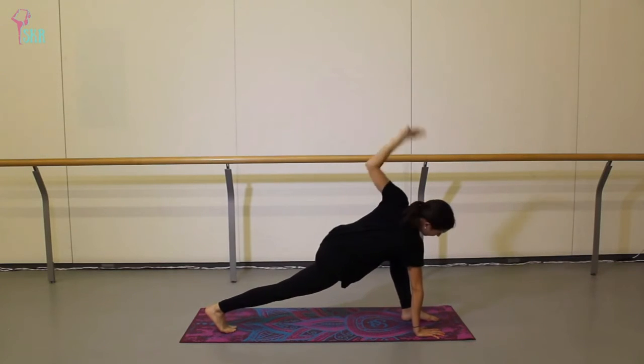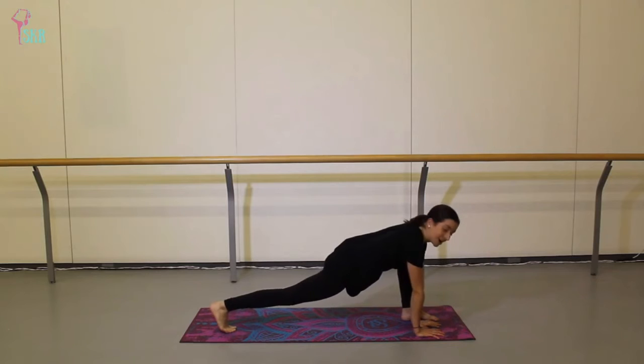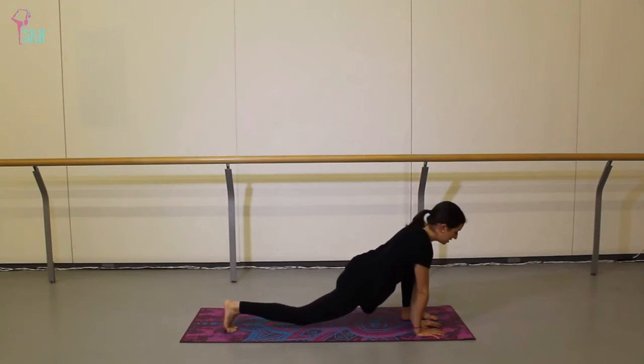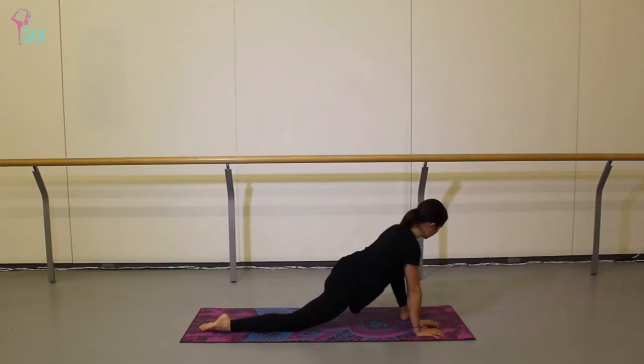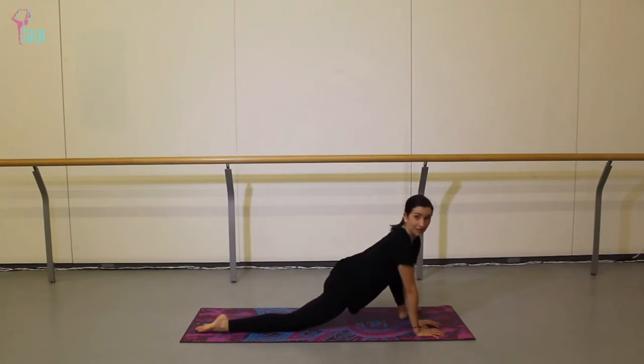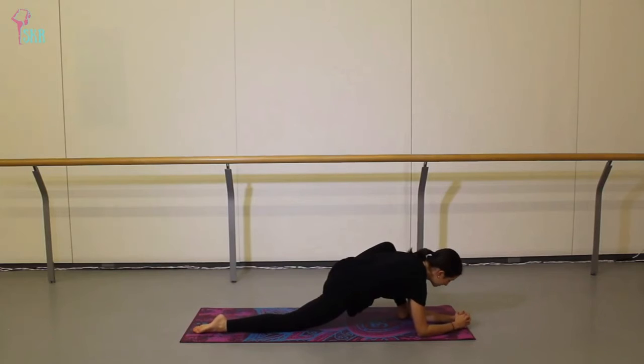Lower the left arm on the inside of that left foot, drop your back knee softly, then lift your left toes and turn them out. Same as before, you can stay up on your hands or come down onto your elbows, opening up into that left hip this time. Three more breaths here.